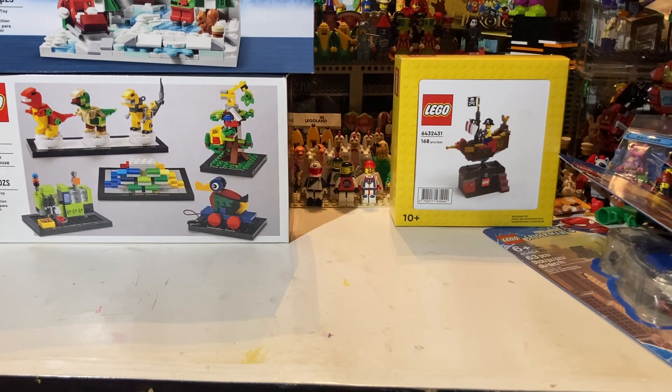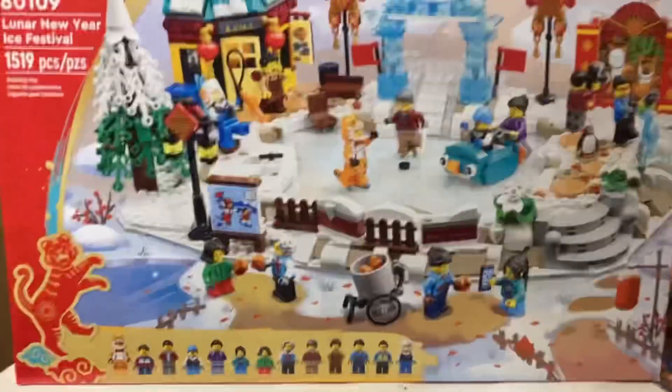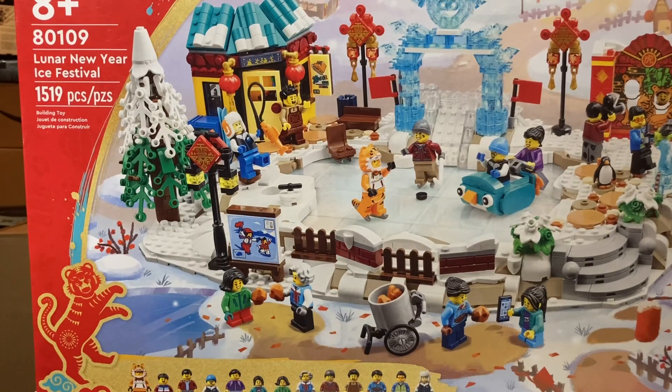The first main set I got — this is the one I decided on. I wanted it when it first came out but the more I thought about it, the more I didn't want to pay full price. But it's the end of the year and they must have a lot left, so they put it on clearance for Black Friday. I don't have the invoice — they don't even include one anymore — but it was maybe 30-40% off. It has the really cool tiger fig right there. This is the Ice Festival; I already had the Spring Festival.